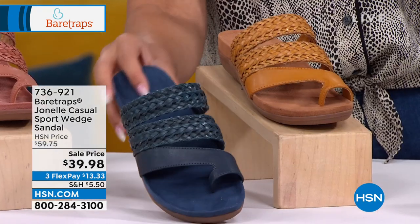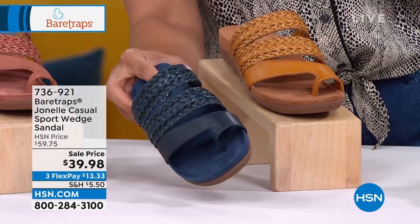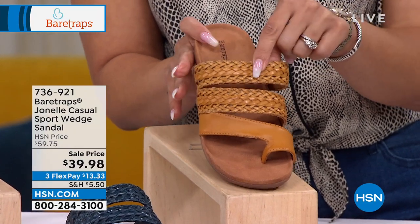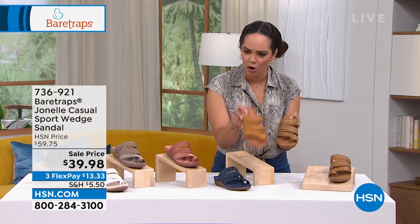This is a rich, beautiful blue option — we call it our navy. Here it is in caramel. Look at that, that is really awesome. And then last but not least, I'm going to put them together because this is the caramel, right? Rob, make sure I'm correct on that one.